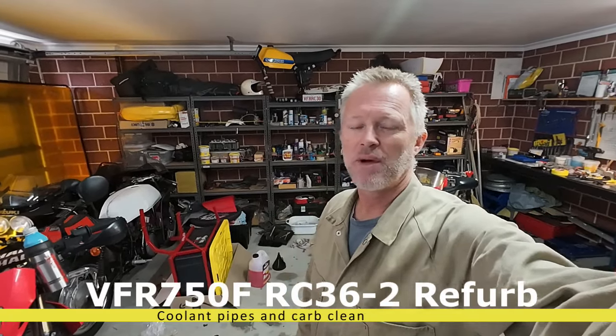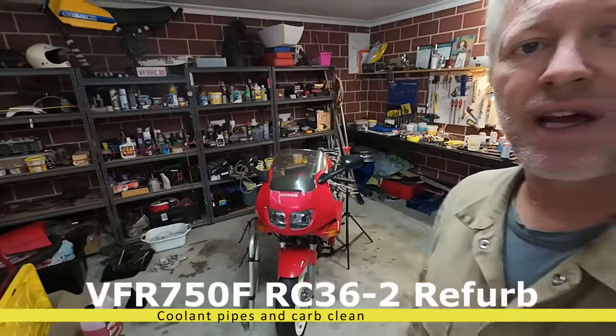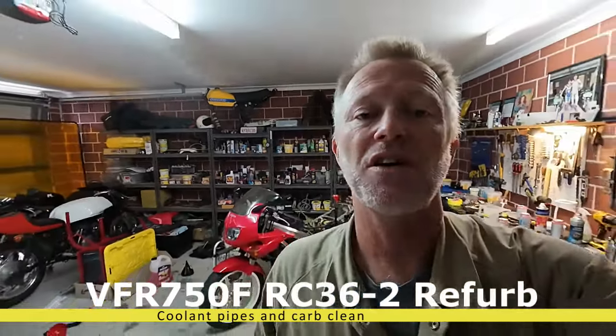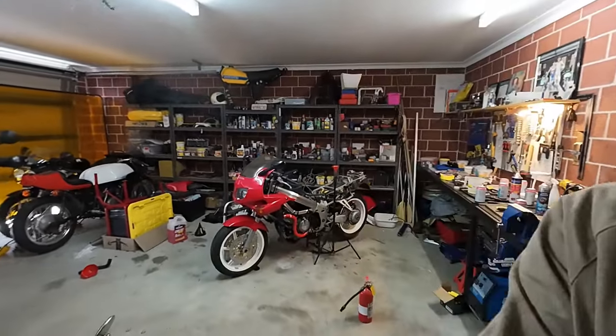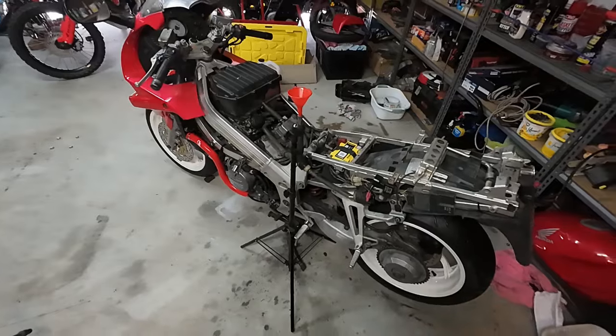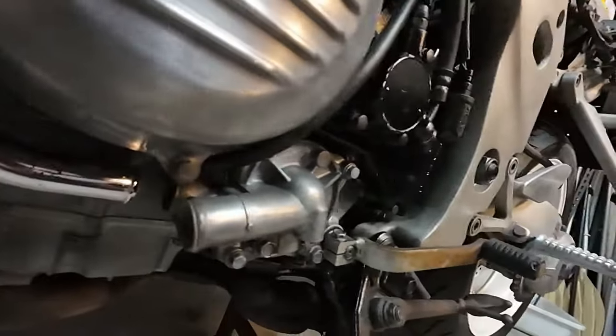Thanks for joining me. Here we are again, and in today's episode we will be firing up the VFR 750F RC36. I'm going to show you how I did it up inside there and how it goes to the back.